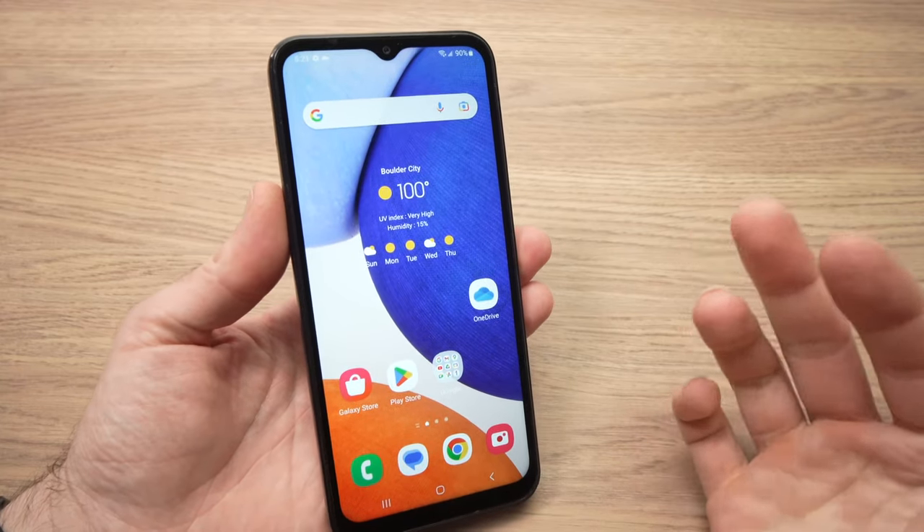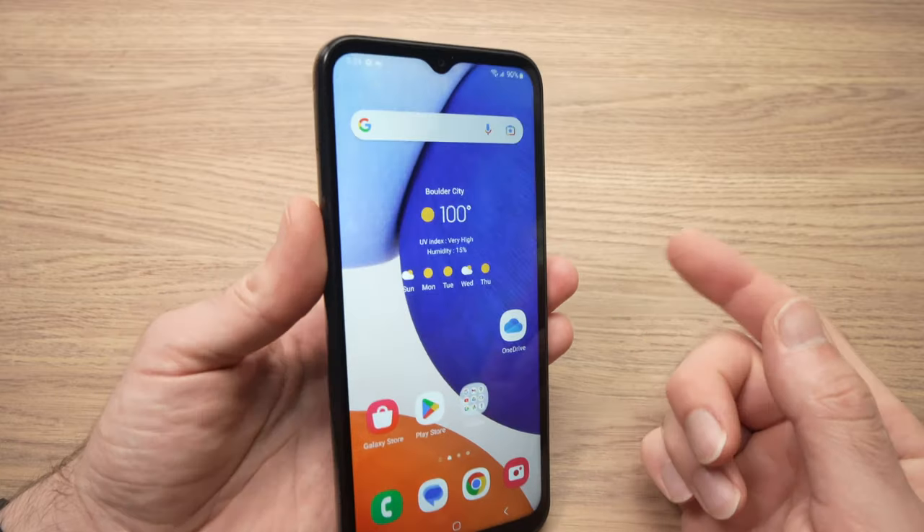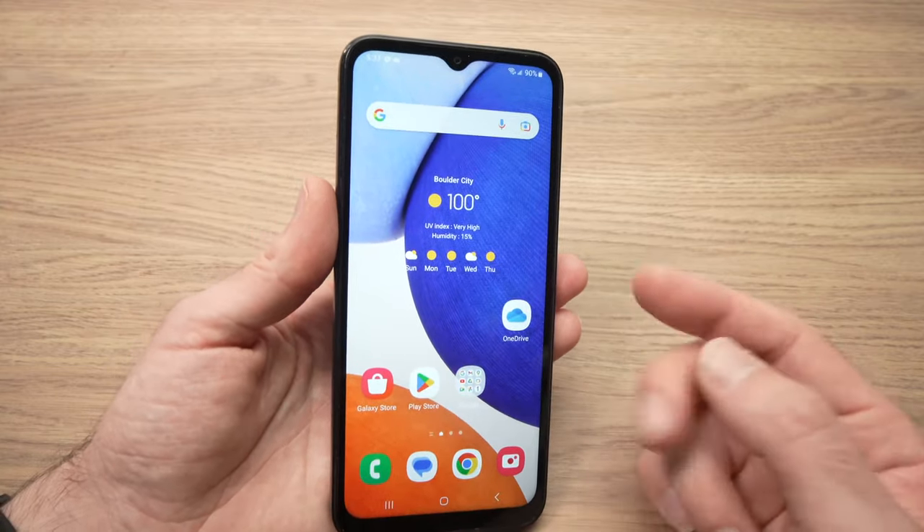In this video I'll show you how to hard reset, to factory reset your Samsung Galaxy A14 phone, in case you want to sell it or you're having problems with it.